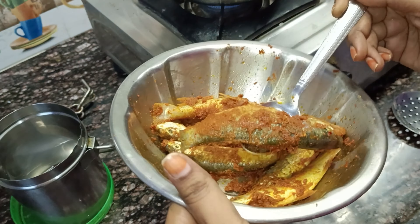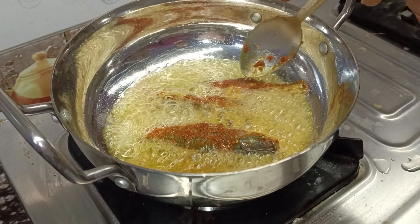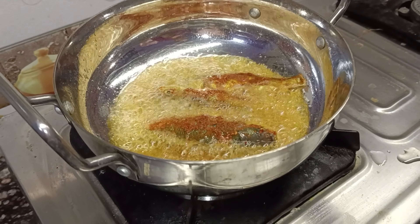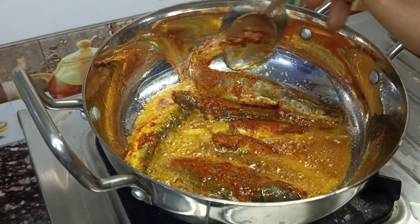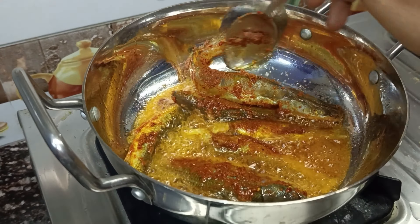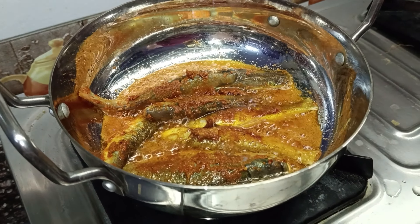Put the oil in a pot. Put it in the pan. I will stir them in a few minutes, then we will stir them again.